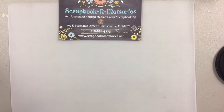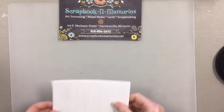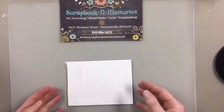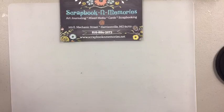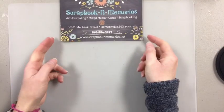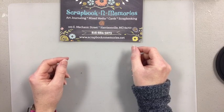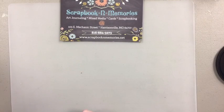Hello everybody, it's Courtney here at Scrapbook and Memories with Techniques at 2 o'clock. So today we are going to be kind of playing with fountain pens. I've had a lot of people ask about fountain pens, how you fill them, what they're about. So we're going to kind of wait for some people to catch us and get going.